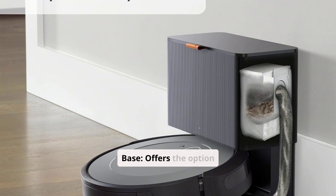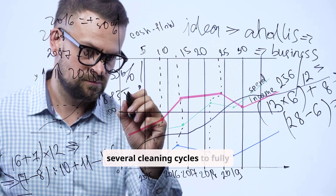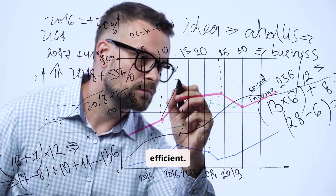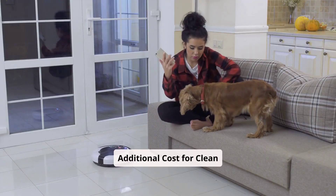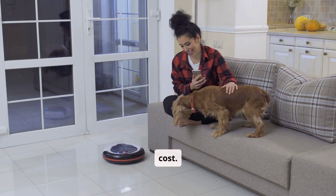Compatible with Clean Base: offers the option to upgrade with a self-emptying base for added convenience. Cons: Initial learning curve — requires several cleaning cycles to fully map out your home, during which navigation may be less efficient. Additional cost for Clean Base: the self-emptying base is sold separately, which may increase the overall cost.